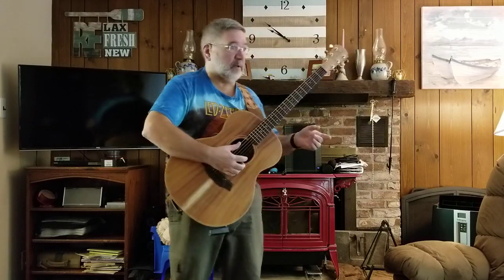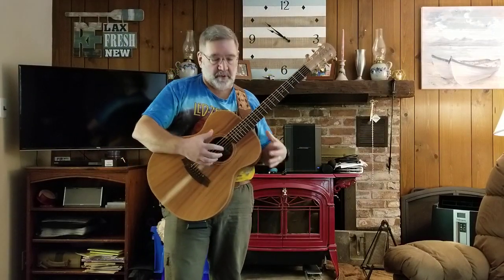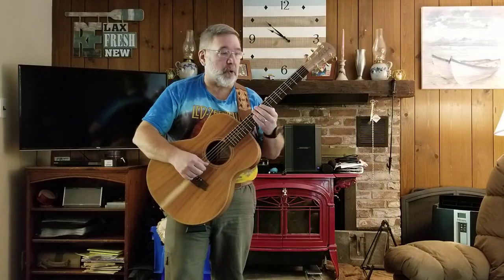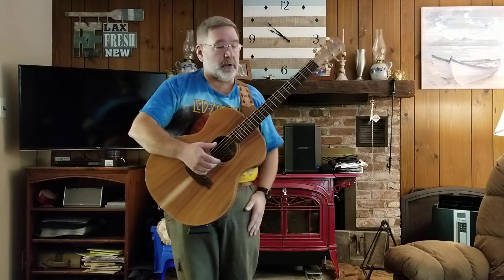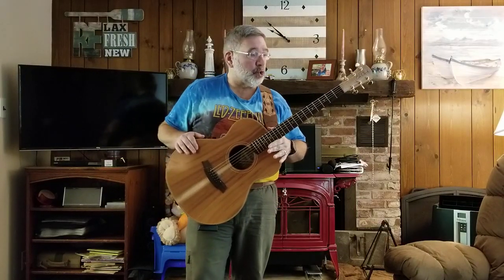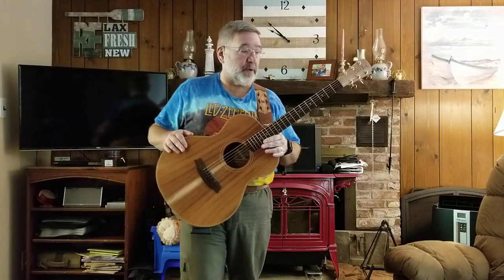My yardstick as of late for a guitar is it needs to be able to be plugged straight into my Bose S1 system, and with nothing more than whatever is on the guitar and the very limited EQ of the Bose, it needs to sound great. I took my Bose down, plugged the Cole Clark in, and without a doubt it was hands down the best sounding amplified guitar I'd ever played in my life, straight into the Bose. I ended up finding this guitar used on Reverb from a guy in Australia. He was offering to ship to the United States for just 75 bucks, and the price was really good, so I snatched this one up — a 2016.